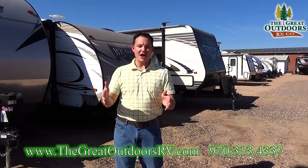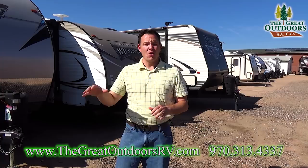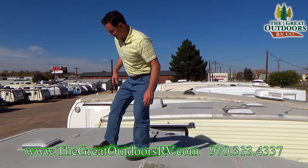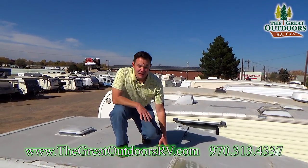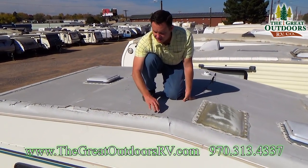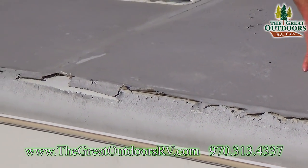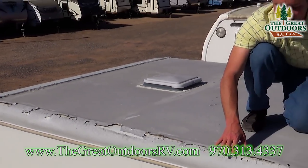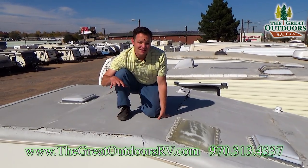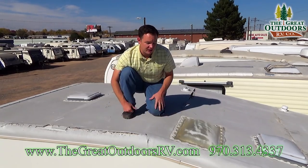Now that we've talked about buyer beware type stuff, let's talk about when you're physically at the camper and looking at it — what to look for. It all starts on the roof. As you can see, this roof membrane is completely worthless. This can be a way to rule out a coach very easily. Even a little spot gets opened up and water can ruin the entire coach, because it's about seven-plus thousand dollars to repair a rubber roof membrane depending on the length of the coach.